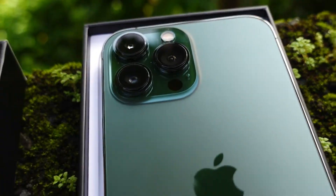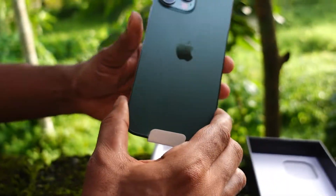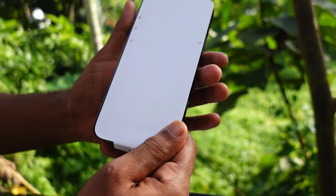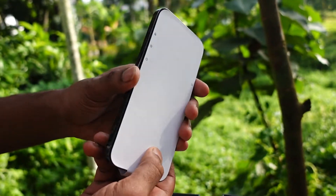The camera is on the front. I have the phone out. I have a sticker on the front of the phone.